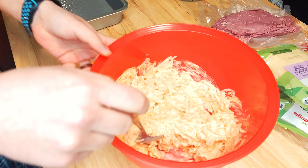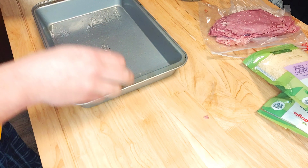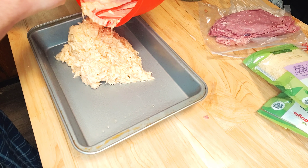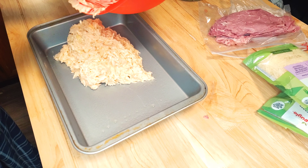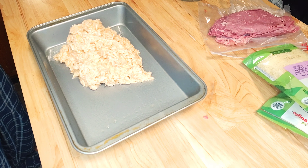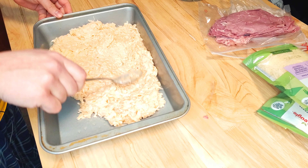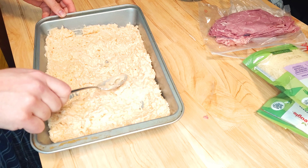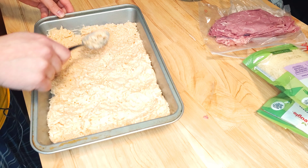Once you get that all mixed up, get your pan nice and greased up and go ahead and put that mixture into the pan. My oven is nice and preheated — I'm preheating the oven to 375 degrees Fahrenheit. One bag of sauerkraut was able to cover the whole bottom of this dish.